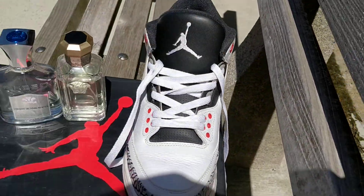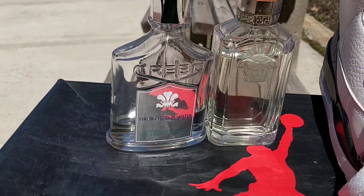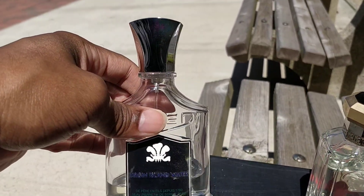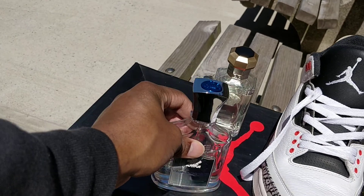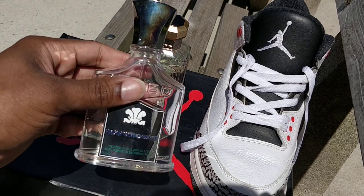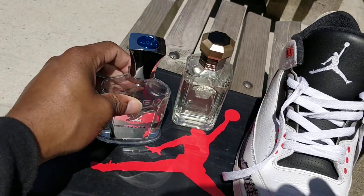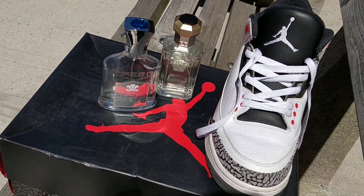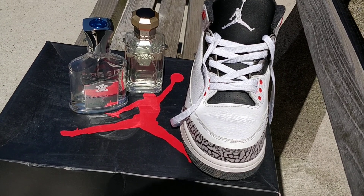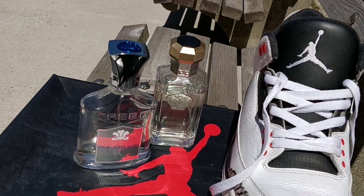So if we go for the daytime — daytime movement — oh yeah, Virgin Island Water. I thought I didn't have that, but look at that. That juice gets burned. For this summer, you're bringing it right back out — Virgin Island Water. This is for if I'm going somewhere nice. Actually, I got a cruise coming up in June, so maybe I'll do these with the Virgin Island Water. That's what I'm talking about.